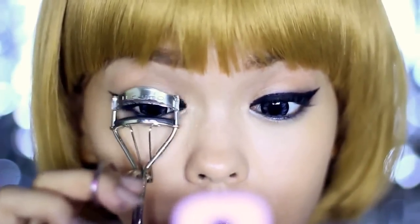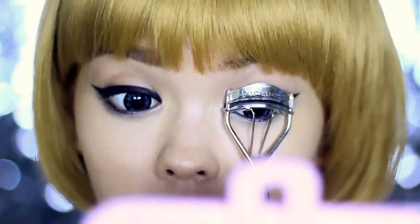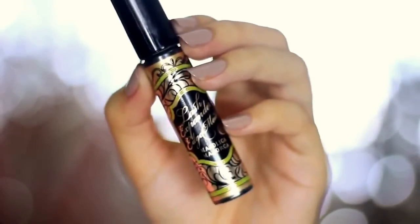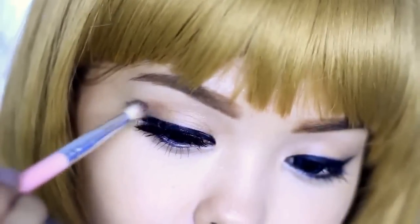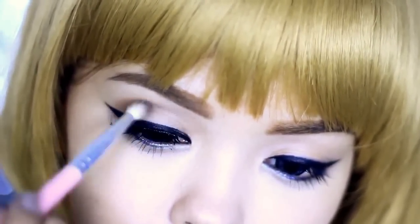We're almost done — just curl your lashes and apply a lengthening and/or volumizing mascara to your top and bottom lashes. I'm using this unique mascara that has a built-in comb with two sides: one for combing the upper lash line and one for the bottom. Apply falsies if you want more volume, and then I'm also going to contour my crease, but this is just optional.